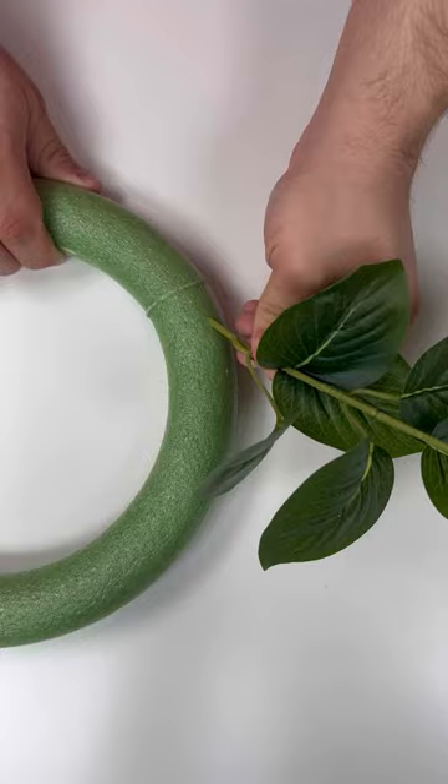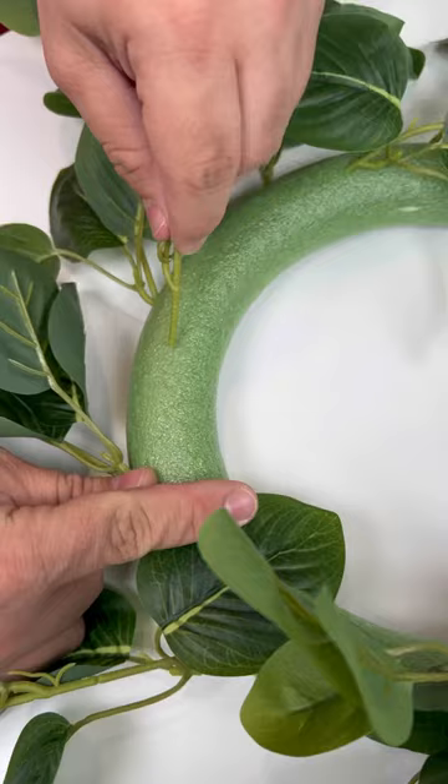I made sure to cut off a long enough piece to insert into the styrofoam so that it stays in place. Of course, you can absolutely come back in with some hot glue or dip these in a glue skillet to make it more permanent.